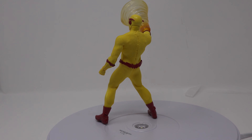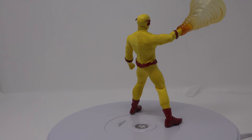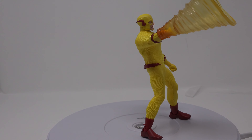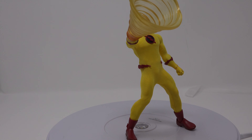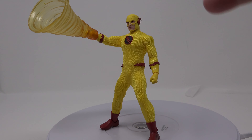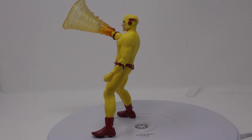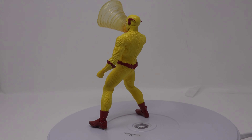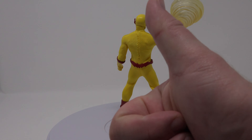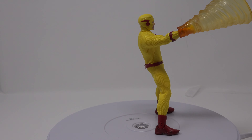They are definitely giving DC Collectibles a run for their money, and in my opinion — I know they're at a different scale — they're giving Hot Toys a run for their money too. For their price point, I know they're a bit steep; this is about $80 on Big Bad Toy Store. I think if you can save your money or have the money to buy it, I would definitely recommend it. I give it two thumbs up for sure — definitely pick this guy up if you can. Another great figure from Mezco; I have yet to run across a bad one so far.